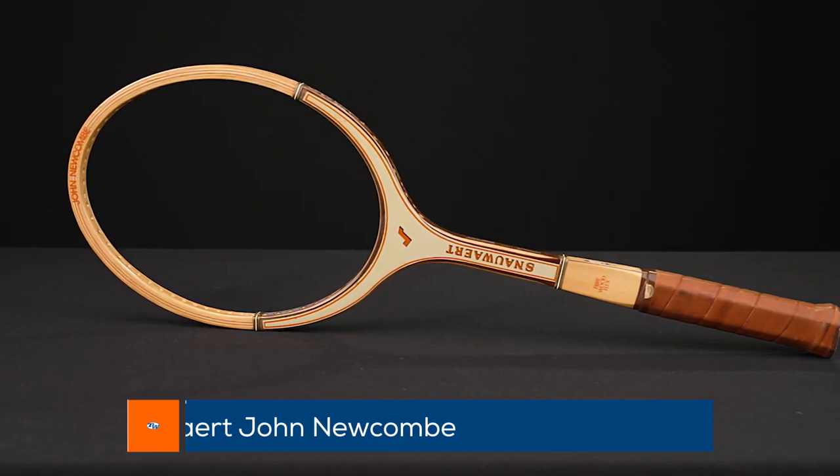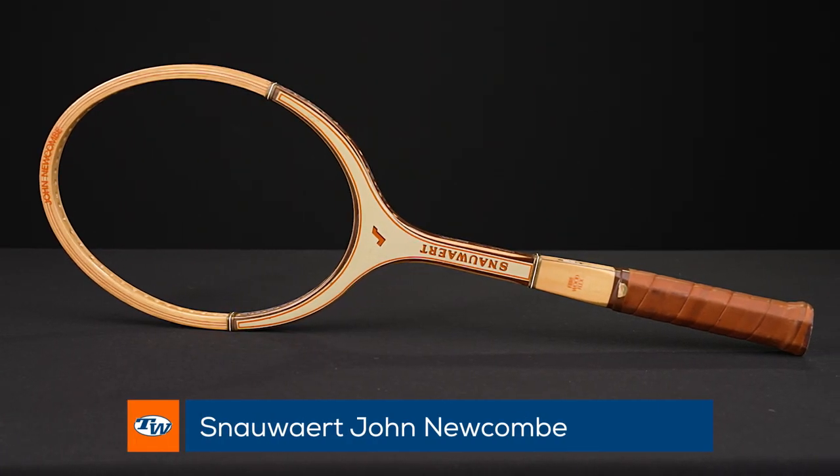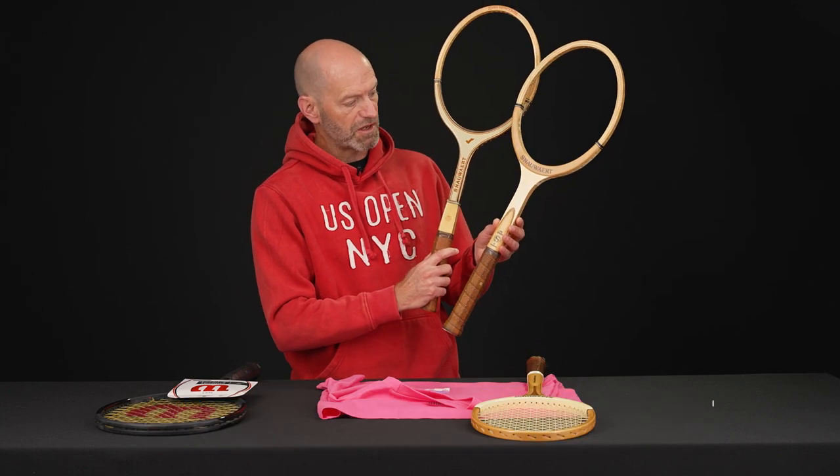And then last one here we've got this John Newcomb Snower. Beautiful racket — really skinny shaft on this one. You can see compared to the other Snower how much thinner it is through the throat of the racket.